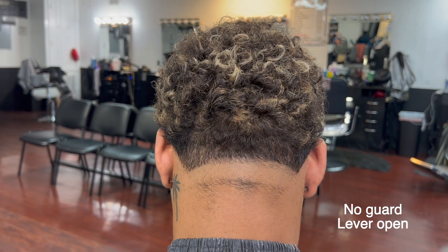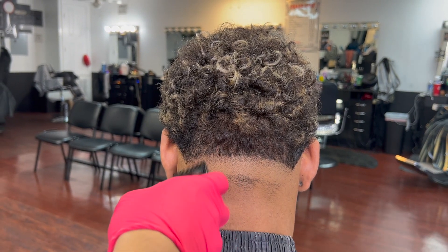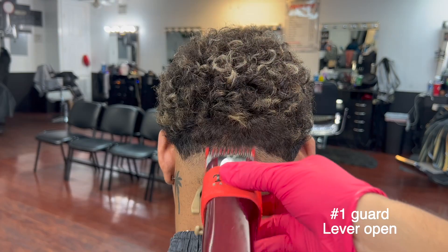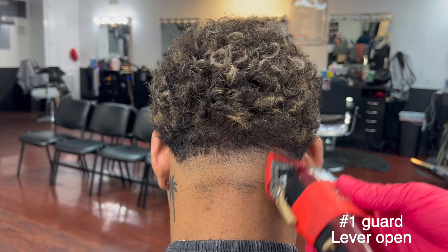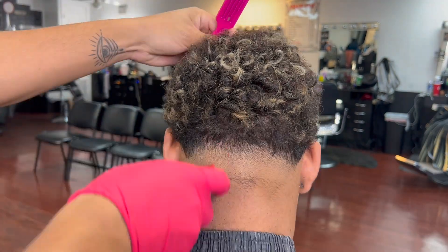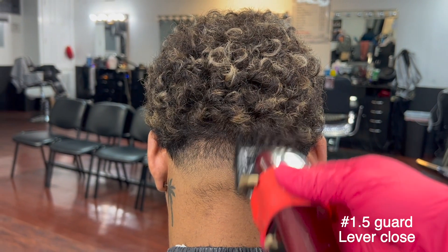We're going to create our first guideline using a flicking motion for an easy blend later. Number one, lever open, go a finger up — this is how we're going to create our second guideline. We always have to use a flicking motion; this is the main key to fading.